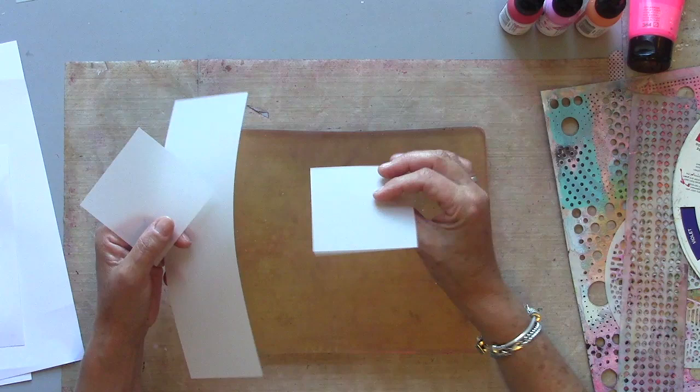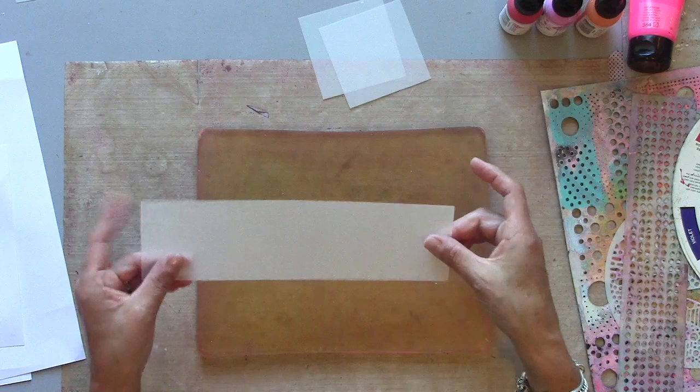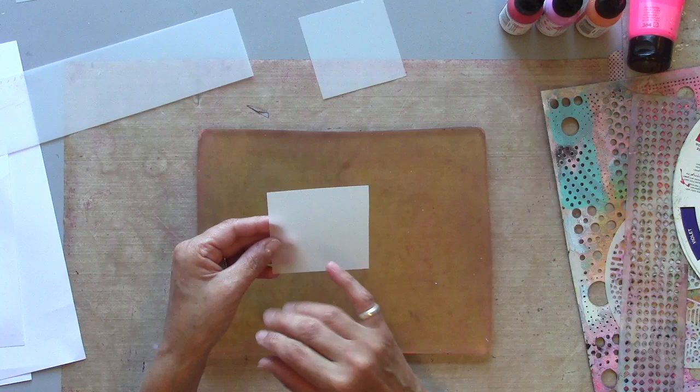I've taken a sheet of the matte film — you can see it's a nice sturdy weight — and I've cut it into squares of about 8cm. This is the strip that was left along the edge, so I'm going to print on this also. I've cut it into small pieces so I can put this on greetings cards and perhaps layer it in my journal as well.